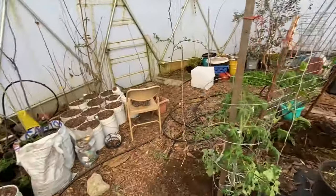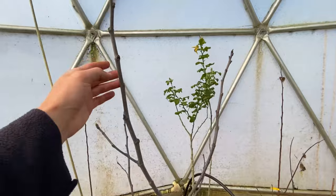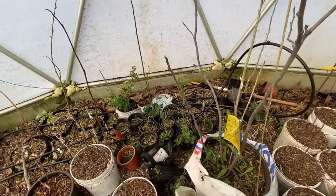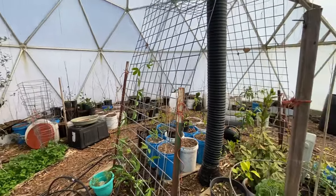I think that's it for today — this video is getting kind of long. My fig is also starting to push growth. Thank you guys for watching and I'll see you in the next video.